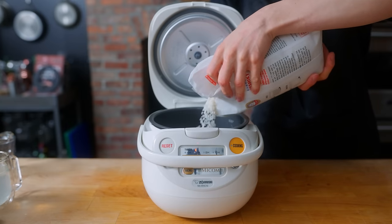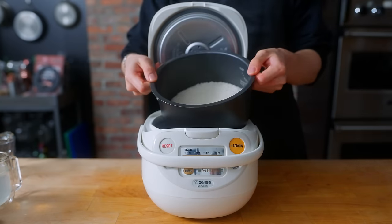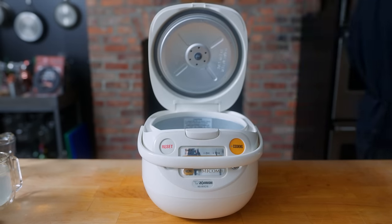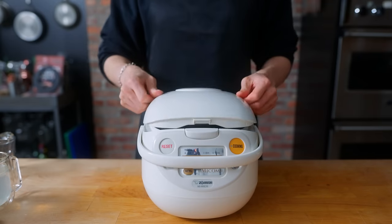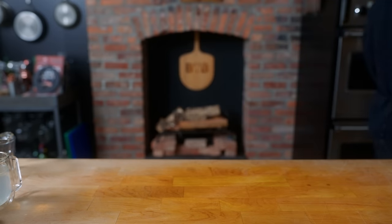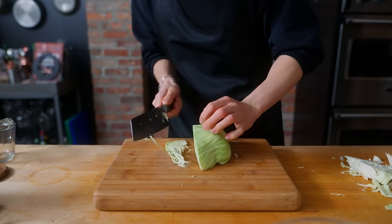In the video they definitely served a huge portion of rice, so we're going to cook four cups of rice in a rice cooker. Make sure to wash the rice first — that is rule number one. Give it a rinse in the sink until the water runs clear, then back into the rice cooker with the water level reaching about one pinky-length above the surface.